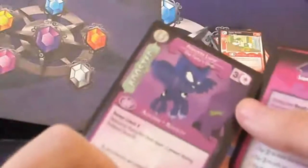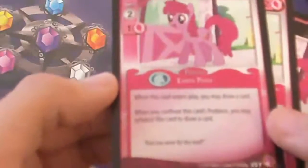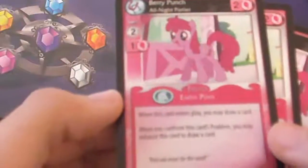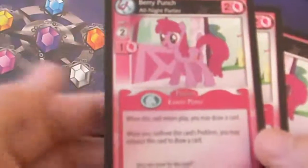We also got the Luna Starter, which is a Canterlot Knights card. And the score card is Berry Punch — wish I had a Colgate to companion this one, but unfortunately no. There are actually three of them. It says: when this card enters play, you may draw a card. When you confront this card's problem, you may exhaust this card to draw a card. So there's a lot of card drawing all around.